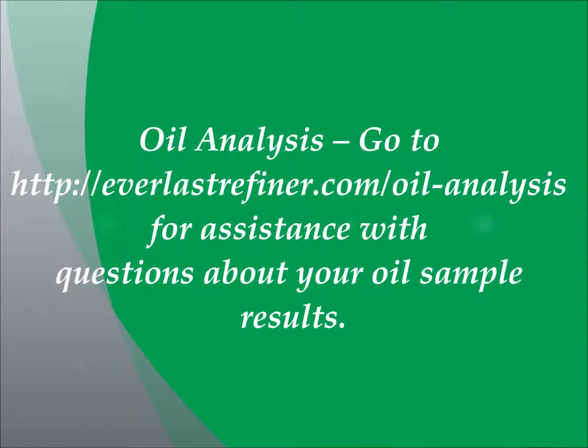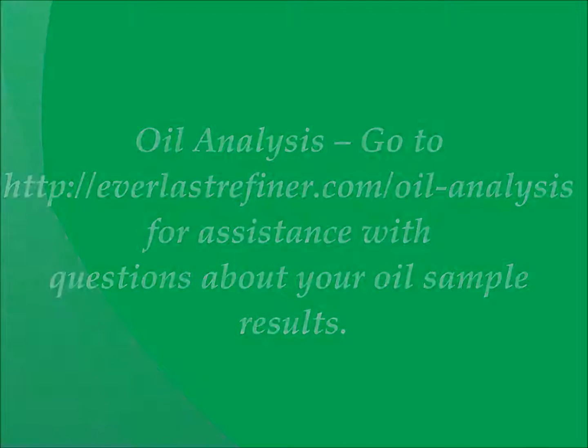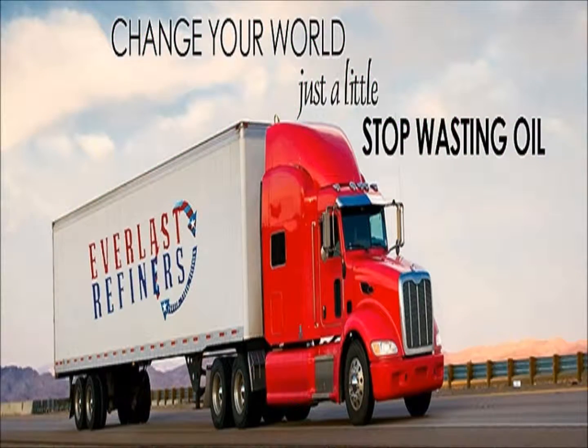Oil analysis. To address any questions you may have about your oil sample results, please go to the link shown here. For direct assistance, please contact our technical support at the link provided. If you have any questions about how the Everlast Refiner bypass oil filtration system works to preserve the condition and quality of your motor oil, please go to the link provided — there is a thorough description and a short video which explains in detail how the oil refining process works. For any technical support questions, please contact the link shown here. I hope you enjoyed this video and please keep coming back to view additional videos from Everlast Refiner. Thank you.